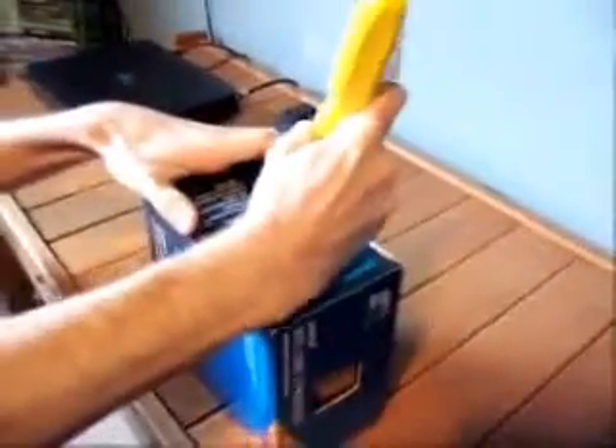We're going to go ahead and open this today. I have never opened an i7-960. I've had an i7-950, an i7-920, and I believe a 940 at one time. They all work just as well because you can clock them pretty dang high.